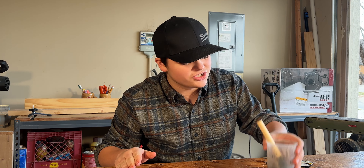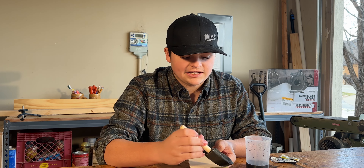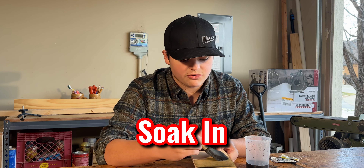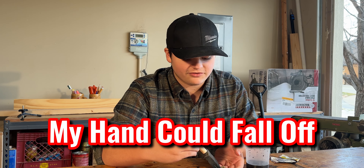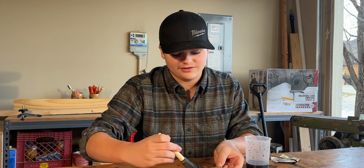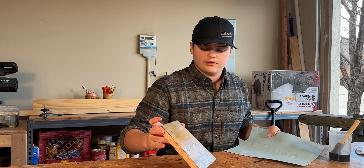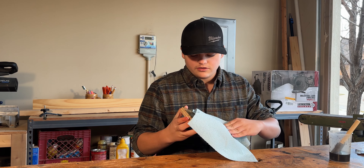Next, we have our Baltic birch plywood — it is the most expensive plywood we could find. I'm about to destroy it with this Kool-Aid stain. So here we go. I have no idea what's going to happen. This could be just like the other one and soak in, it could just stay on top, it could all just fall off — my hand could fall off. Now we're going to let it dry for 10 minutes and then wipe it off.